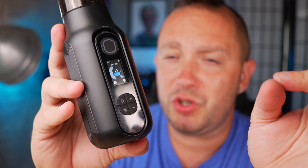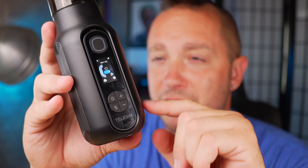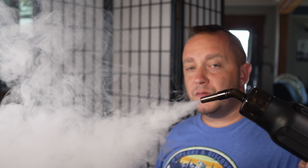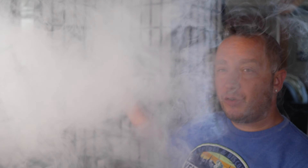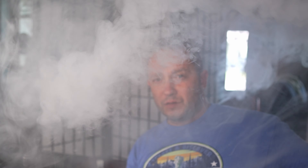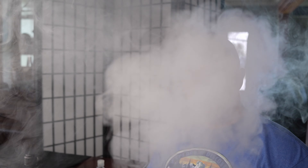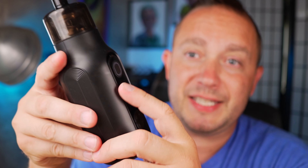That's a pretty long time for this to be kicking out. I'm going to show an example where I only ran it for 20 seconds on the fog setting — watch how fast it fills up the space. Going 20 seconds in fog mode, moving it around.